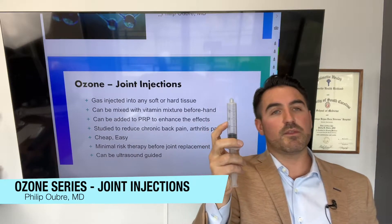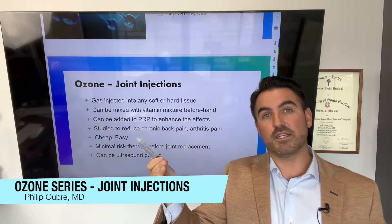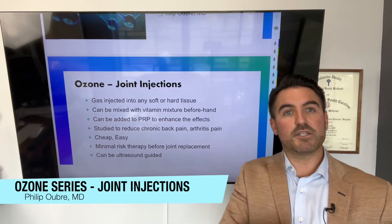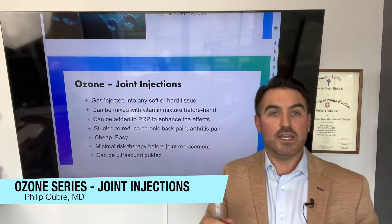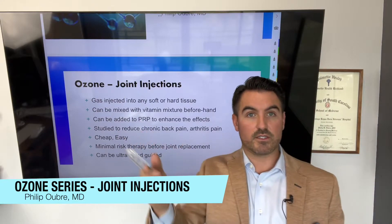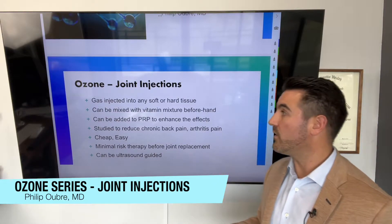Ozone is actually heavy, so it's more at the bottom of the syringe. I left the needle off so people wouldn't get scared. The idea is whether we're injecting into a joint, back, or any kind of soft tissue — tendonitis, anything — we inject this gas into it. The gas actually disperses into the fascia and soft tissue, and it exerts all of its same healing potentials as IV ozone. It actually stimulates the reparative healing process. Whether we understand it all doesn't really matter — it definitely works.